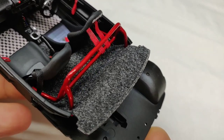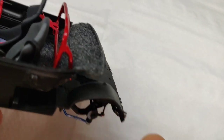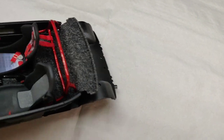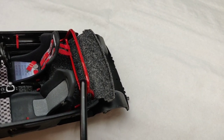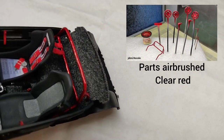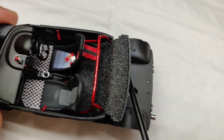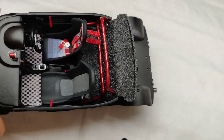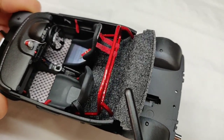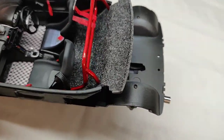Beneath the seats I have added a small roll bar, which has been custom painted in clear red — the same clear red I have used on several parts of the body. The back side has been covered with charcoal gray flocking, which goes all the way down beneath the seats.